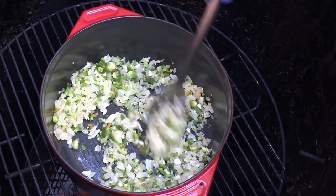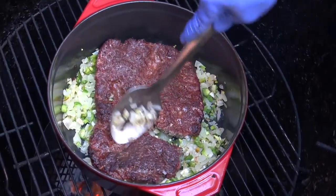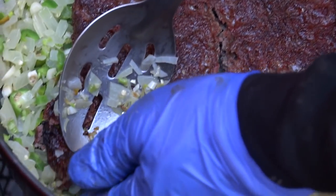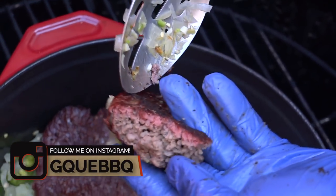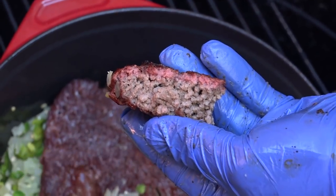Got some good browning taking place, so I'm going to go ahead and add back that smoked ground beef and break it up. Check that out — you can even see a smoke ring. How often do you see that on ground beef? You can see the smoke ring coming through. Pretty cool.